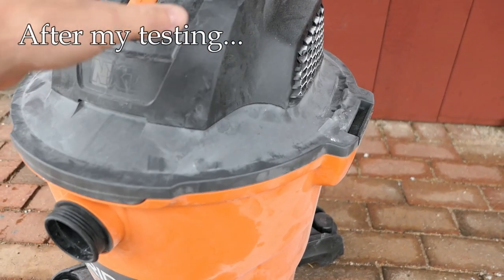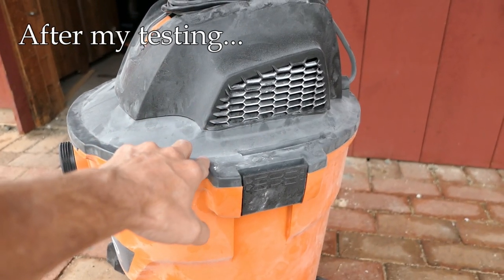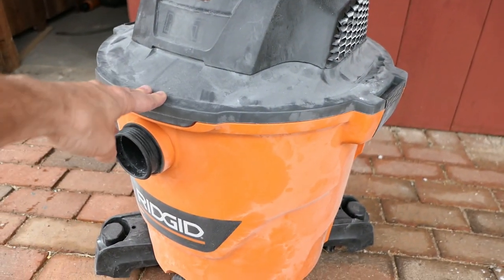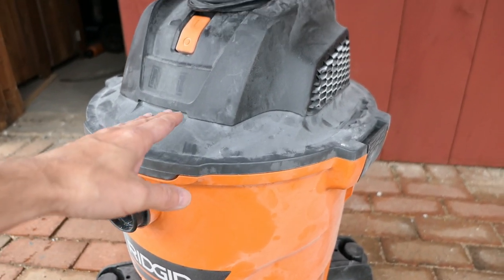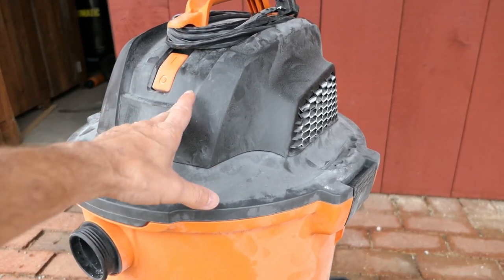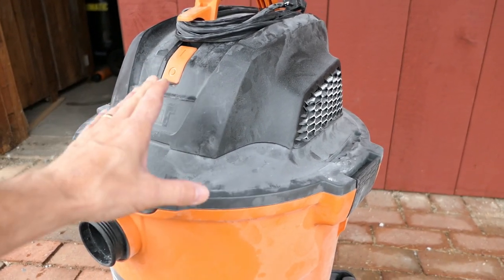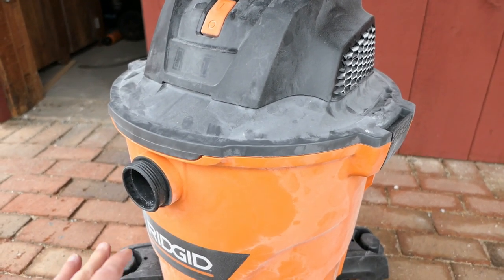I've now had an opportunity to use this vacuum for two different jobs — drywall dust collection, which can be tough. I really wanted to like this, and at first I saw some positive signs. The motor is quiet and the suction is good, and that continues to be the case. I have no complaints about that and I'm pretty happy with that aspect of it.